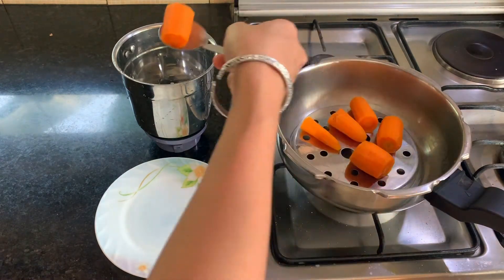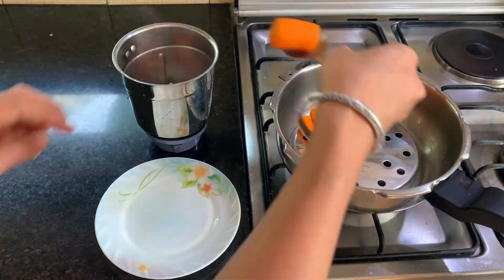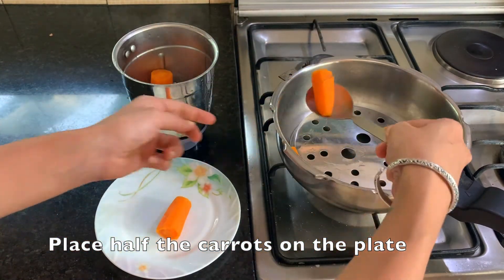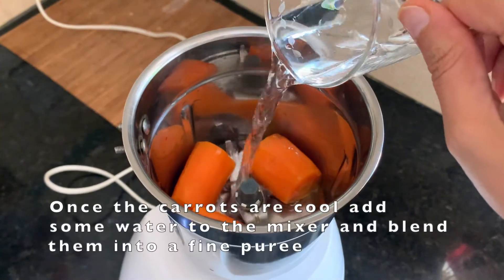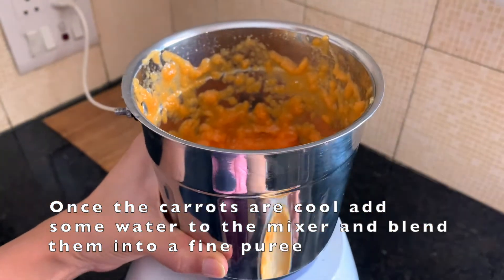Spoon out the bigger chunks of carrots first. Place half of them in the blender and let them cool for a bit, and place the other half in a plate for the mash. Once the carrots have cooled down, pour some water along with them into the blender and blend them into a fine puree.